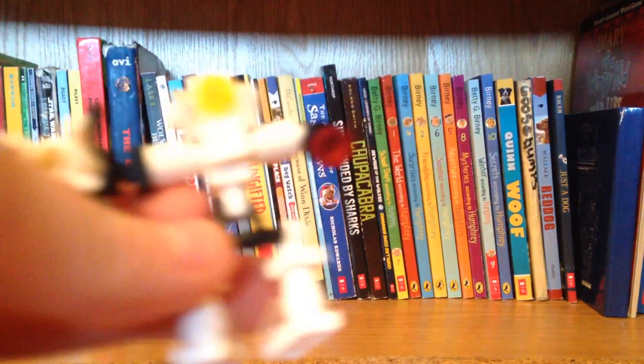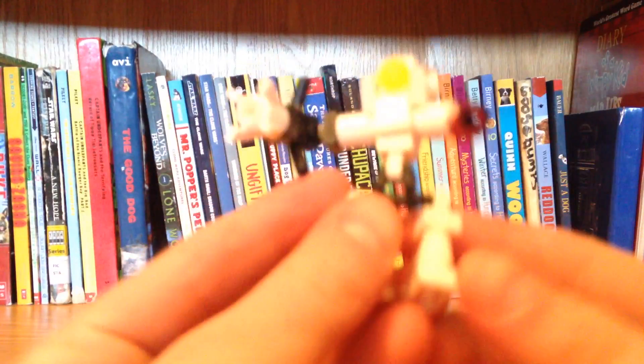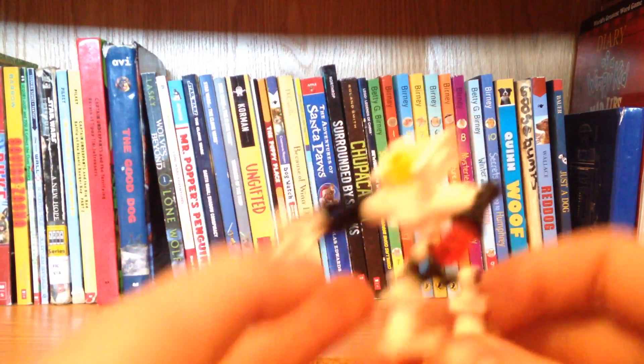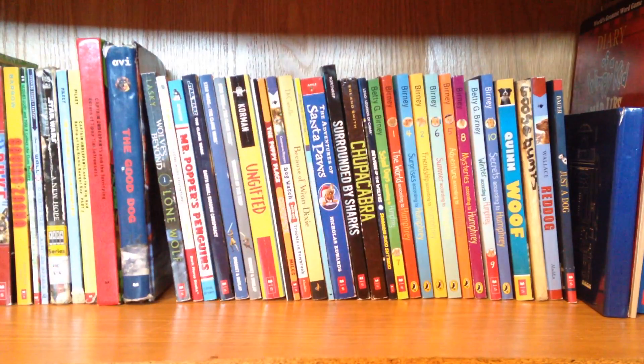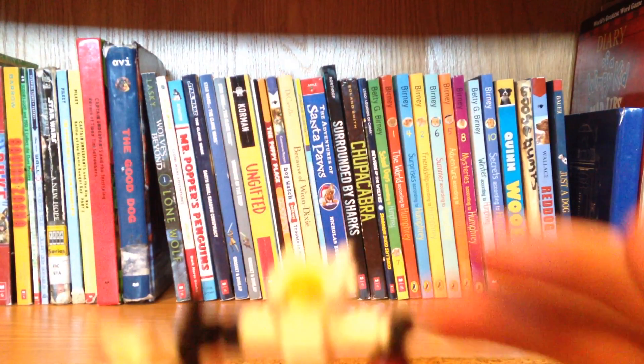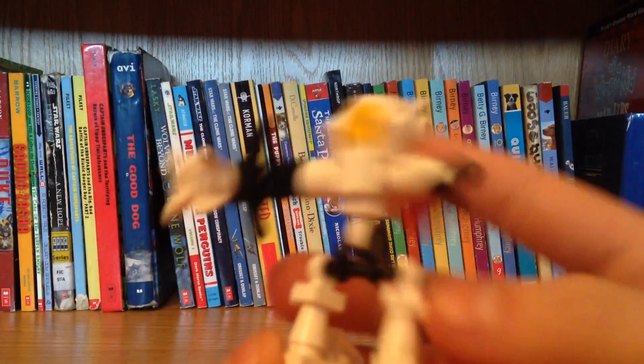Hey guys, I just finished - it took me about five minutes because of the structure you have to do. This is a really interesting build and he's very interesting because he has like two types of arms.